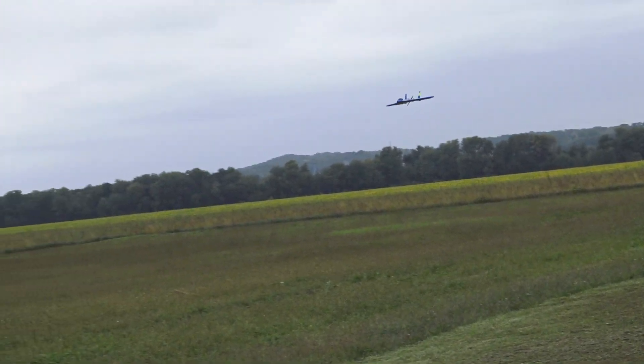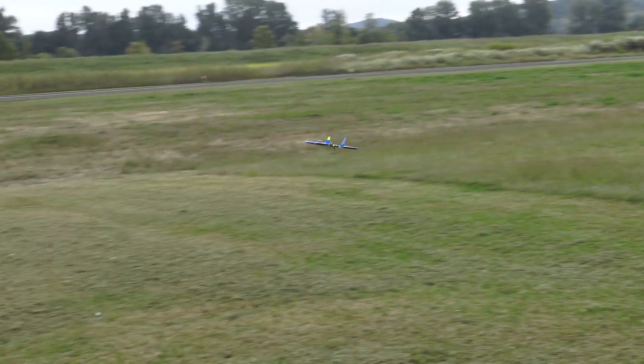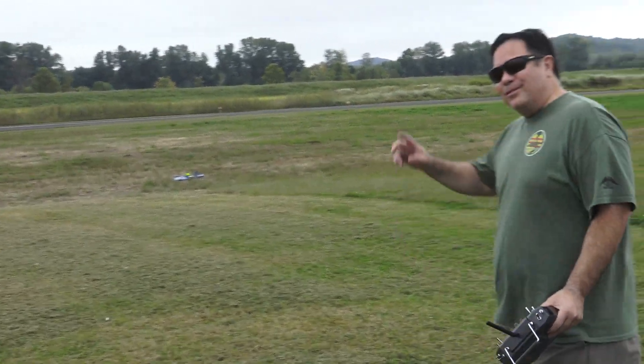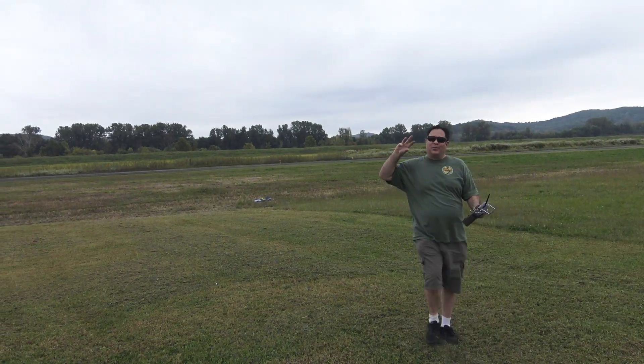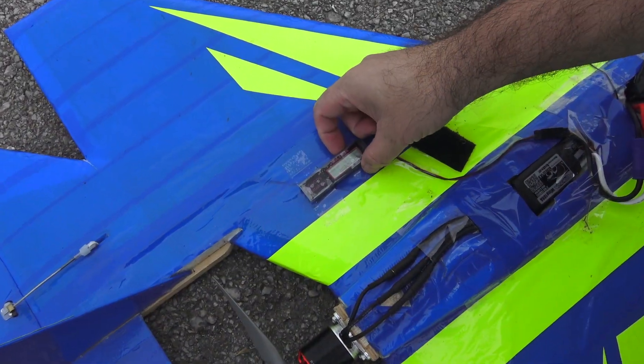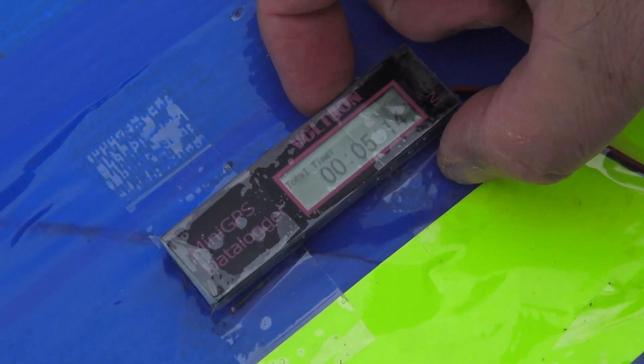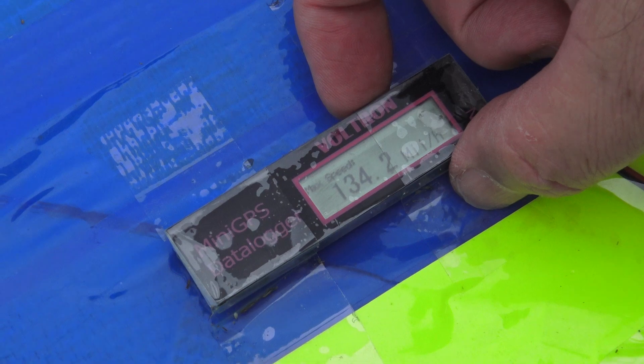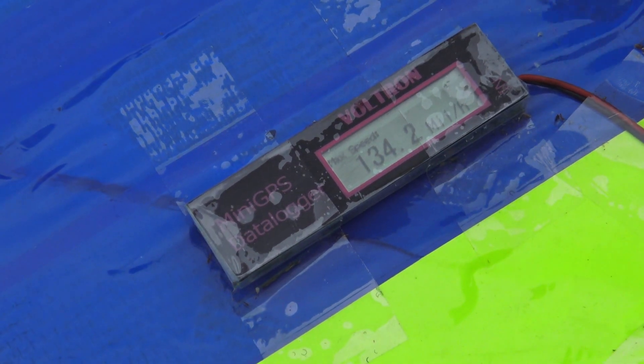That was a nice pass. I think the batteries might be sagging a little bit by now. Almost ran out of place to land — I had to stay up because my prop is down on the braking. Flew for five minutes 14 seconds, 4.6 miles, 134 — so that's still about the same as the other one. It looked like it was faster, but still pretty close, 134.